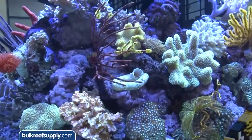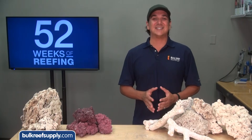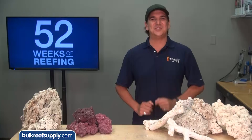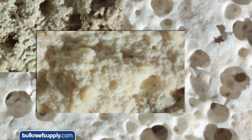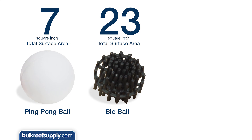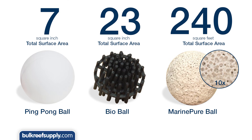Reef Rock 2.1 comes pest free so you know you are starting clean, and most of us at BRS were really surprised how sharp it looks once it is in the tank under reef lighting. One of the things people discuss a lot when talking about rock is available surface area and porosity, because these things represent the amount of habitat beneficial bacteria have to populate your tank and efficiently process ammonia. For instance, a ping pong ball has about 7 square inches of surface area, a bio ball of the same size has about 23 square inches, and a single ball of Marine Pier with its network of tiny holes has 240 square feet of surface area.